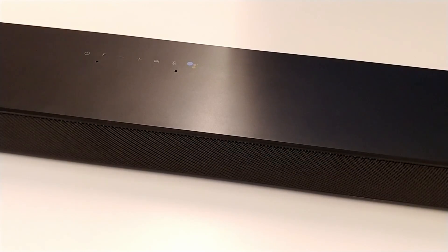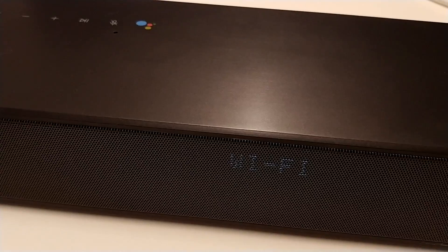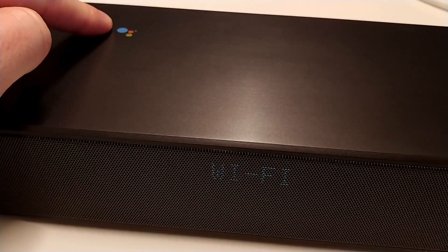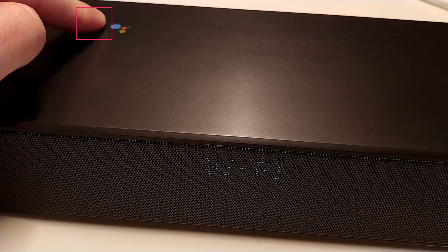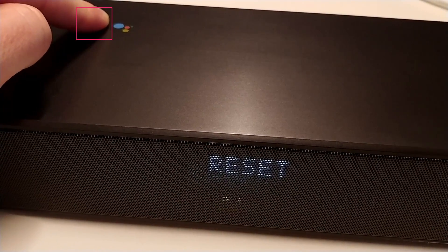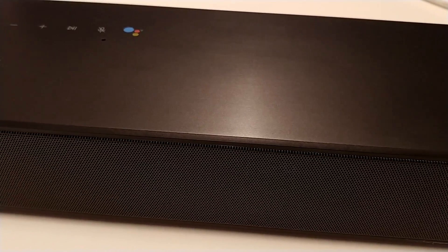To start, first make sure the soundbar is switched on. If your soundbar has been connected before but you want to start from scratch, reset the soundbar by holding the microphone button until you hear a beep sound. The soundbar will then reset back to the default settings.